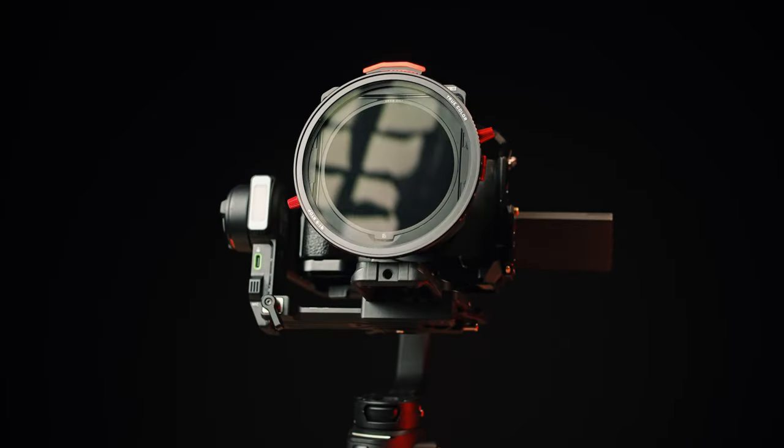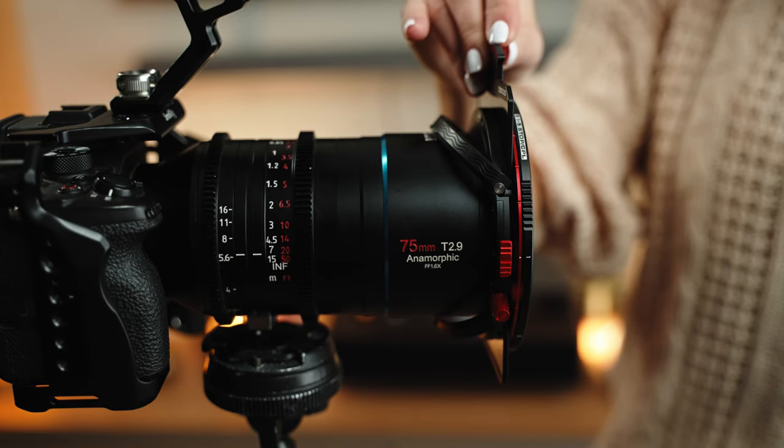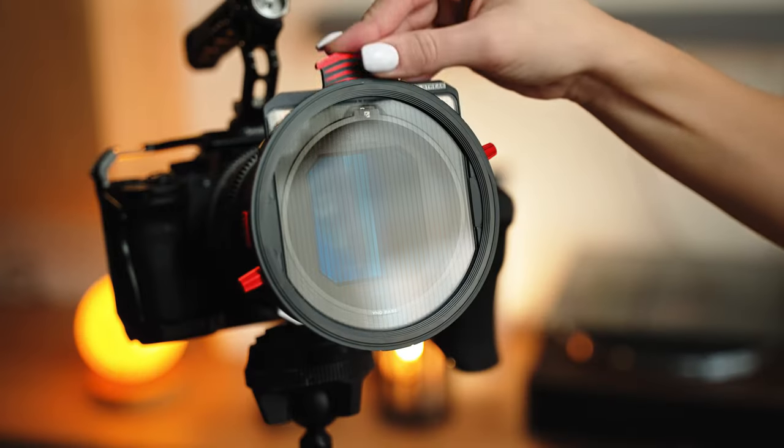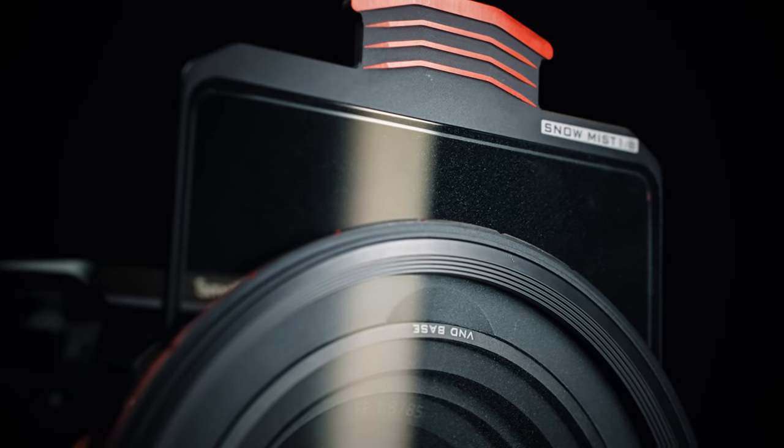The third feature is the fact that you can use multiple filters at once. When you have the variable ND filter, you can also put in the Snow Mist filter. You don't need to do anything special — you just open up the K2 island and put in whichever effects filter you choose. And that's it, you're good to go.